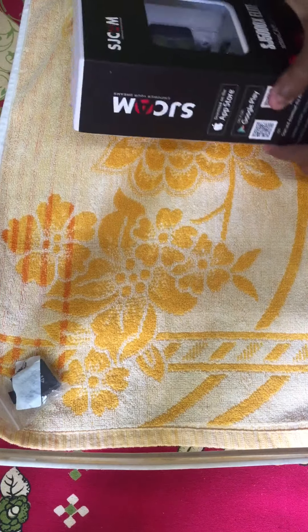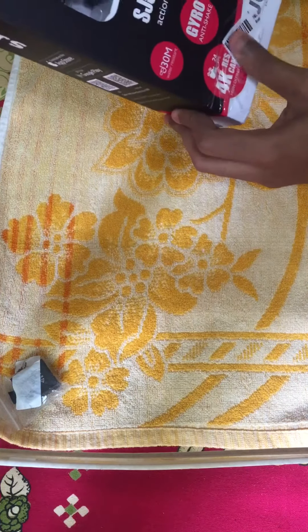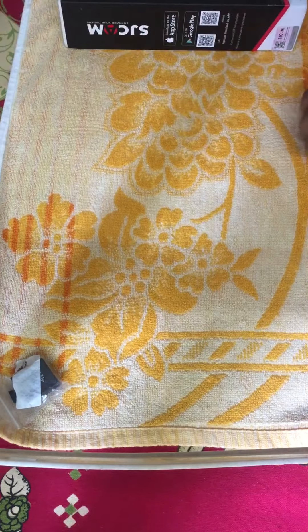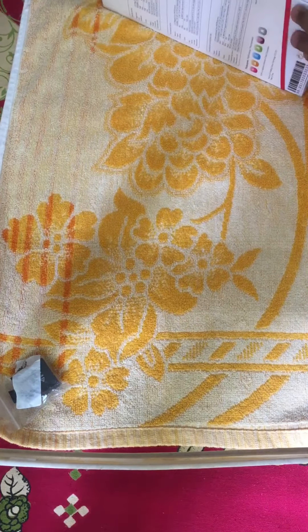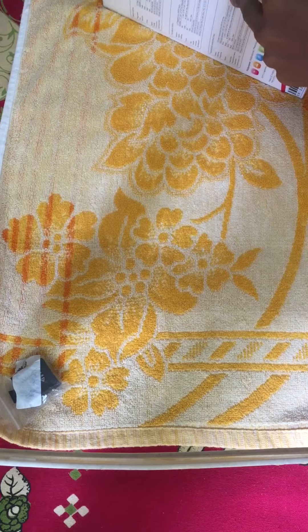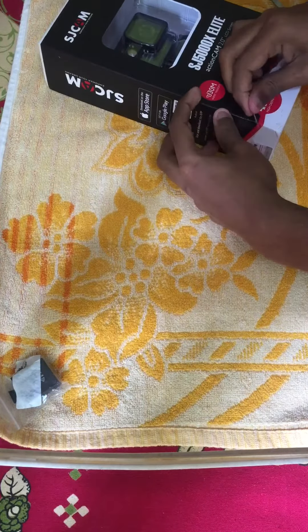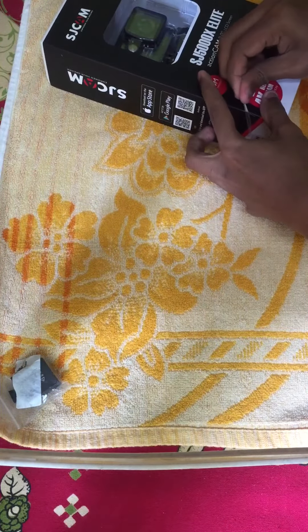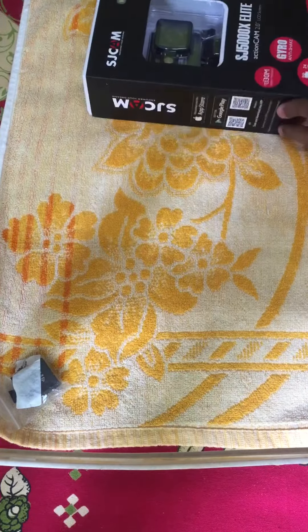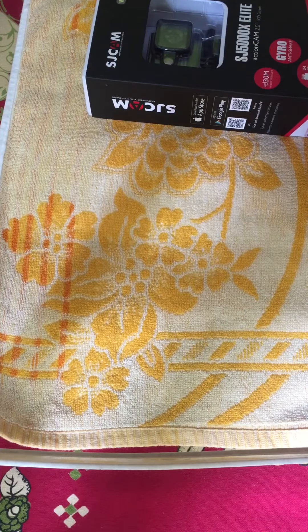Hello guys, welcome to my channel. Today I will be unboxing my SJ5000X Elite action camera. By the way, I ordered an extra battery from the same site — it says 3.7 volt Li-ion battery, 900mAh.